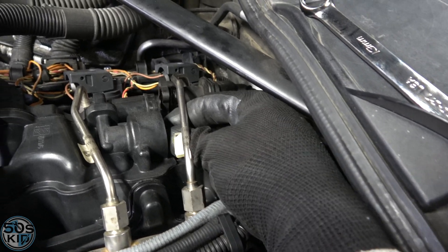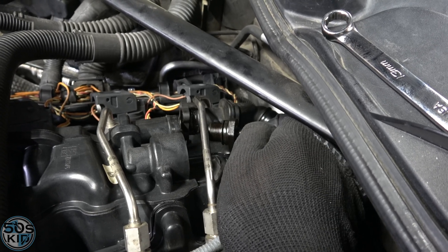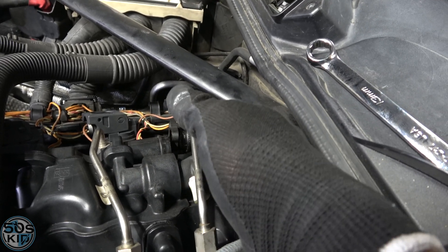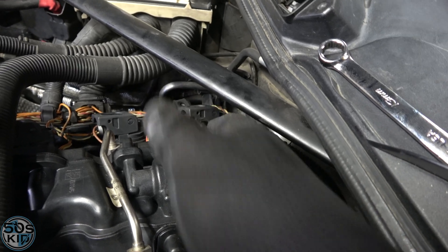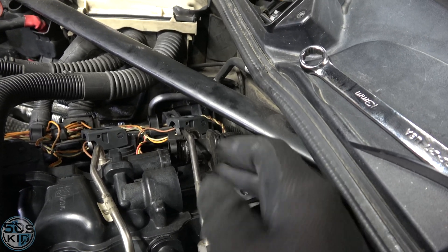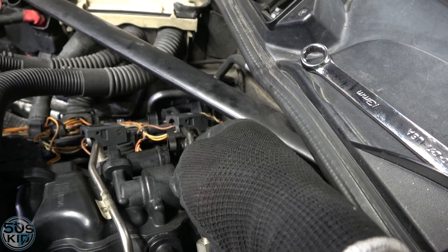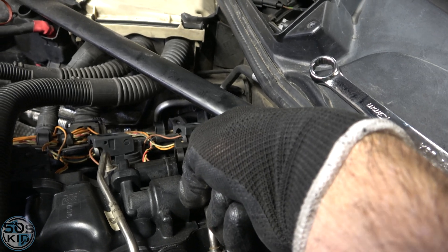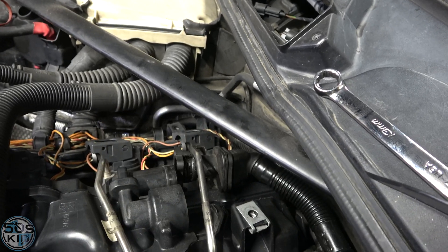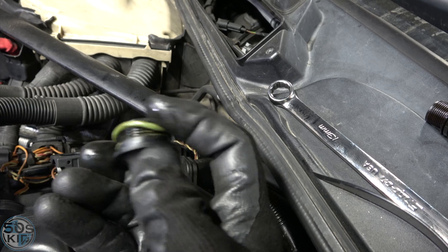I'm going to be replacing this line as well — I'll explain why in a bit. The old PCV valve is here and I was able to pull it right out. There's also an O-ring in here that goes on this cap, so that has to come out carefully. It's right on the lip — there it is. It still feels good, so I'll put it on the cap. Installing the new valve is pretty self-explanatory.